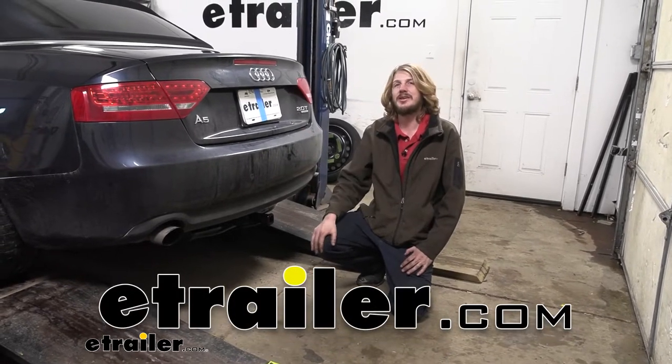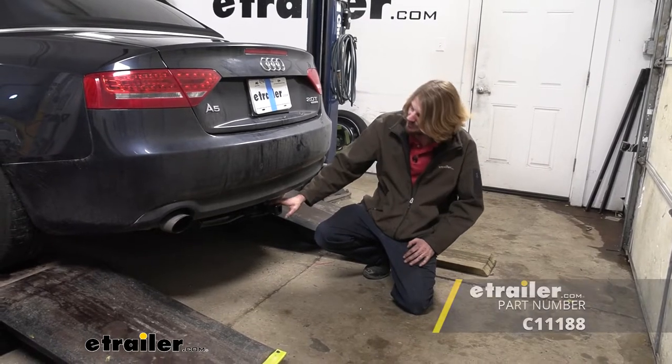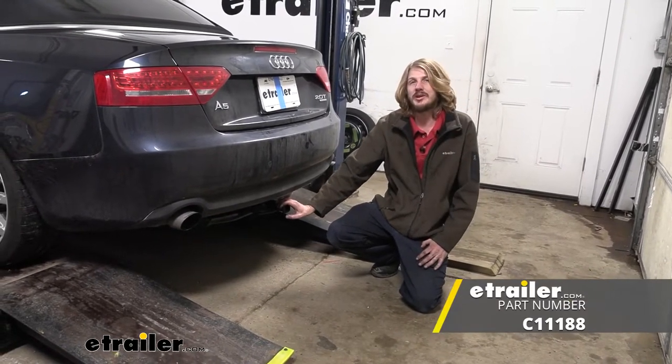Hi there Audi owners. Today on your 2012 Audi A5 we're going to be taking a look at and showing you how to install Curt's class one, one and a quarter inch trailer hitch receiver.